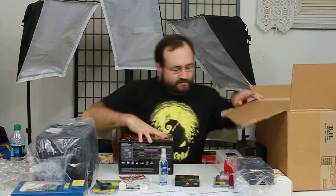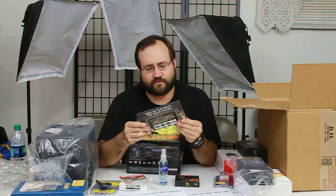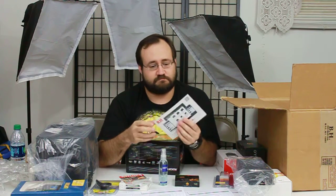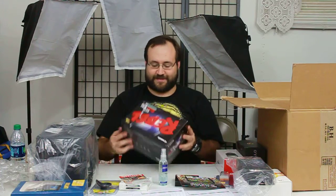We also got a little postcard — it's an advertisement from B&H. You'd figure with all this stuff I'd get an advertisement — cute.